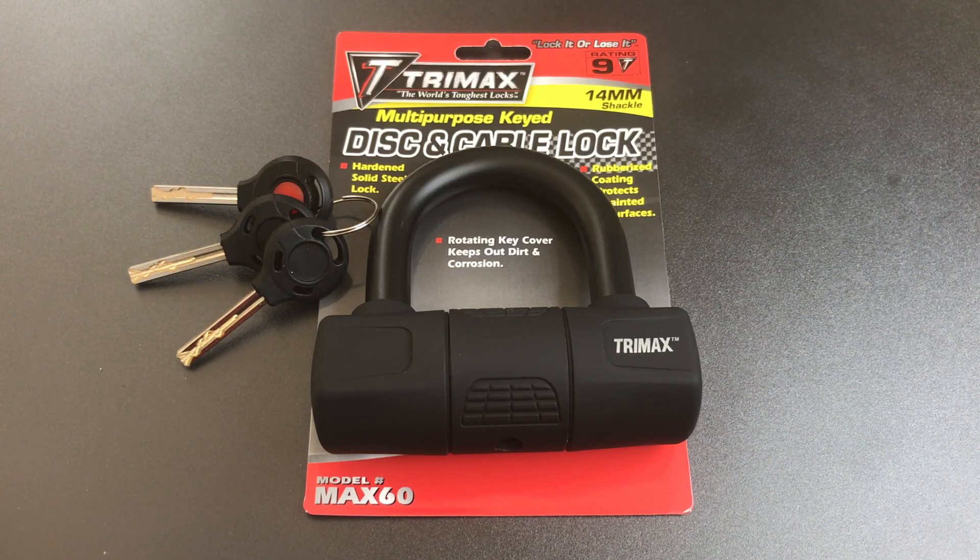This is the Lockpicking Lawyer, and what I have for you today is the Trimax model Mac60 Disc and Cable Lock. This is a product advertised as a hardened solid steel lock with a 14mm shackle. What we're going to be doing today is seeing what it takes to pick into this lock, but before we do that, I wanted to take you through a couple of the more questionable claims on the packaging.